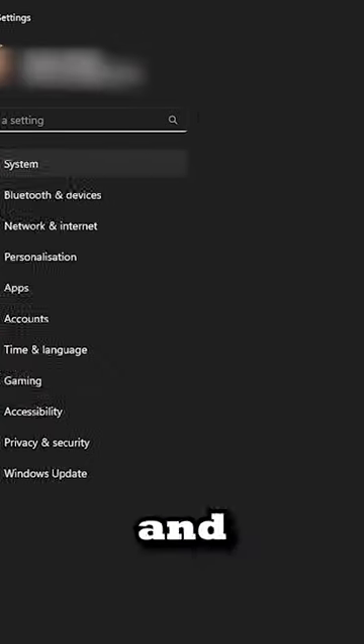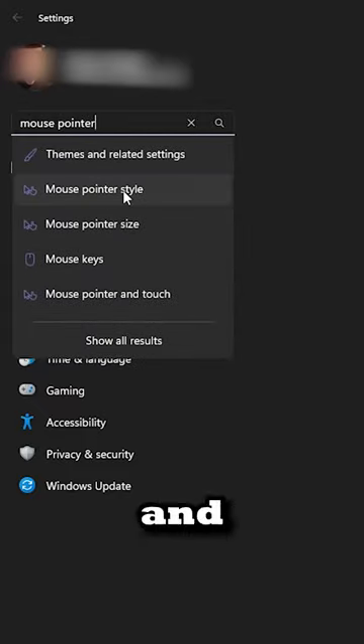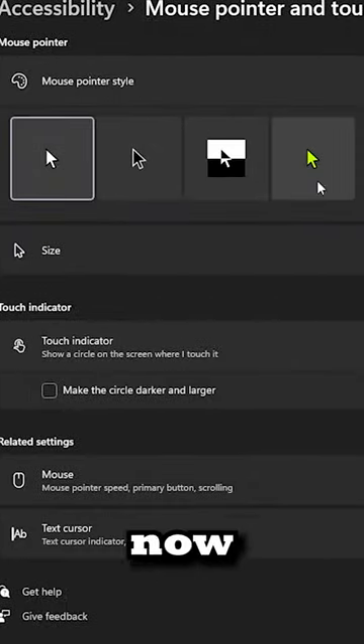Then go to the find setting tab and type mouse pointer. Click on the mouse pointer style and play with the settings. And now you know.